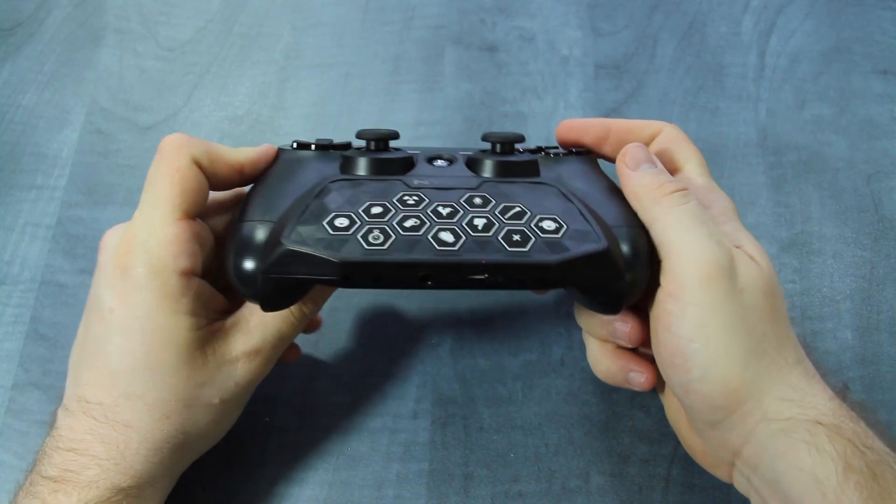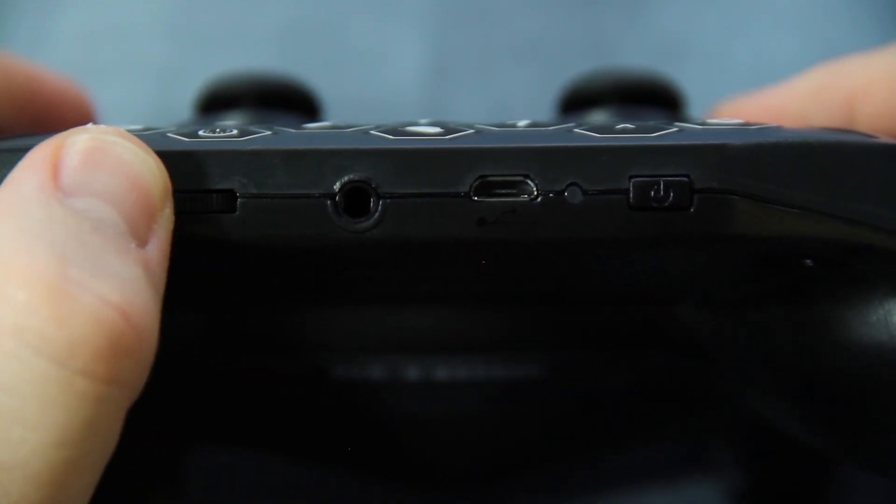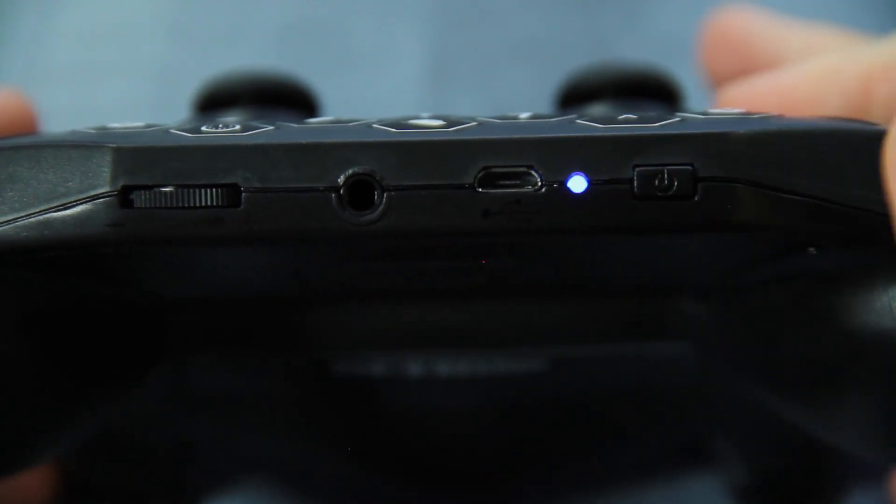Once attached, it will sit flush with the controller. Located on the bottom is a volume control, headset pass-through, charging port, and a dedicated power button.